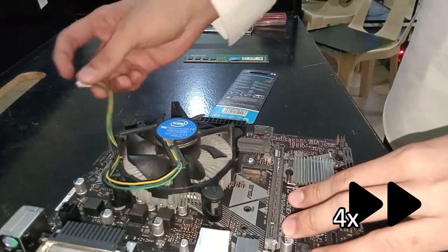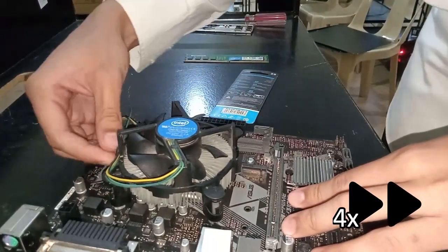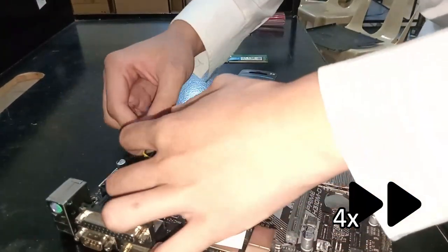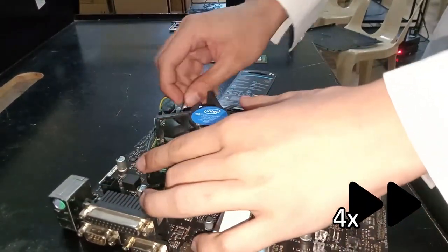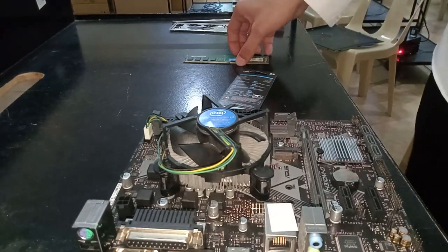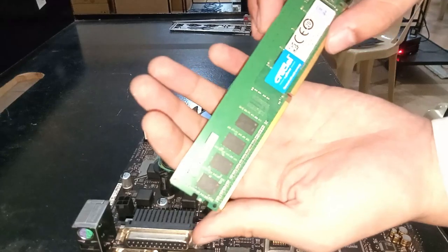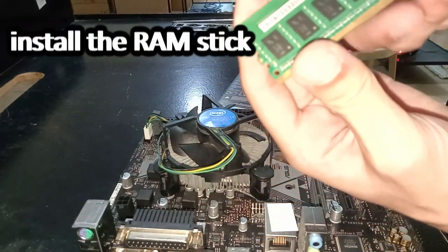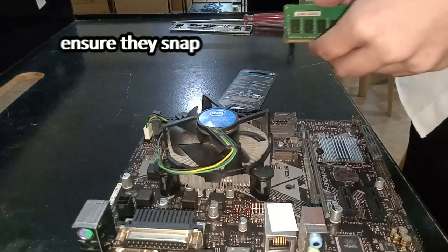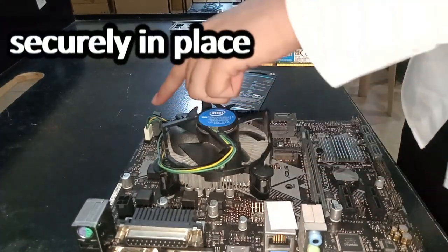Step 5: Install the RAM sticks into their designated slots on the motherboard. Ensure they snap securely in place.